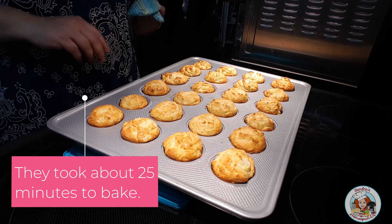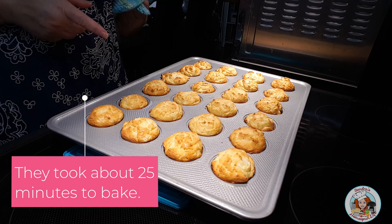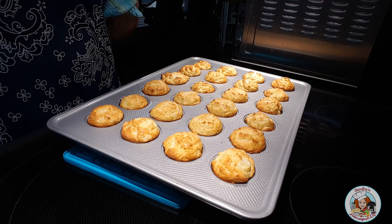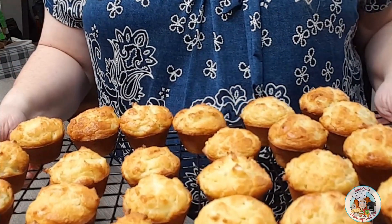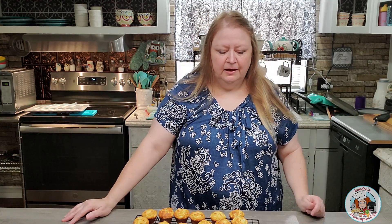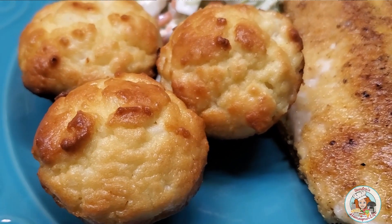There they are, guys — oh, they smell so good! I'm going to allow these to cool and then turn them out onto a cooling rack to finish cooling. Once they've cooled I can place them in an airtight container until later when we have dinner.